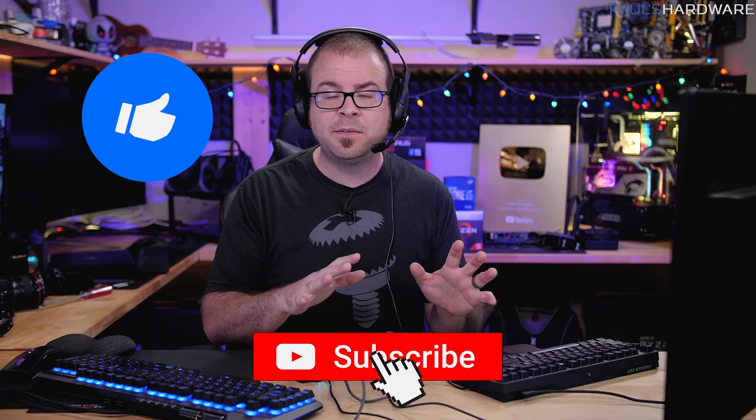Hit the thumbs up button on your way out if you enjoyed this video, and don't forget to subscribe to my YouTube channel if you'd like to see more useful tutorials like this one in the future. Thanks again guys, we'll see you next time.